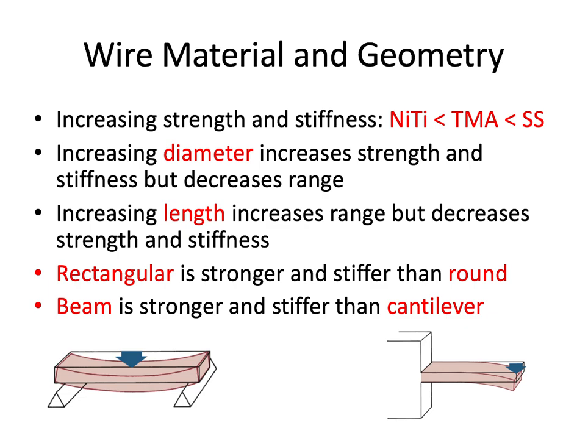Putting all of this together, let's consider how wire material and geometry can impact strength, stiffness, and range. From least strong and most springy to strongest and stiffest, our order is: nickel titanium, titanium molybdenum alloy (TMA), and then stainless steel. Nickel titanium is the weakest and most flexible; stainless steel is the strongest and stiffest. All three are routinely used with different applications — sometimes we want a more flexible wire at the start of treatment, and then a stronger, stiffer wire toward the finishing stages.